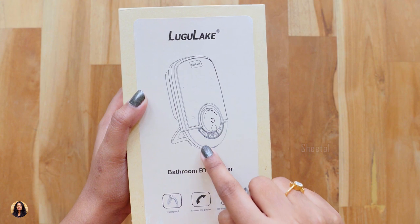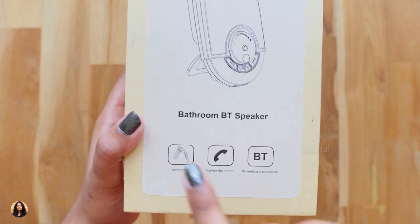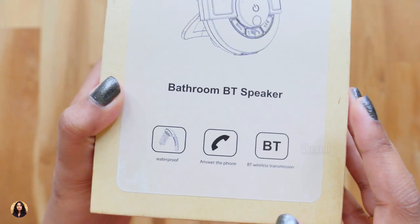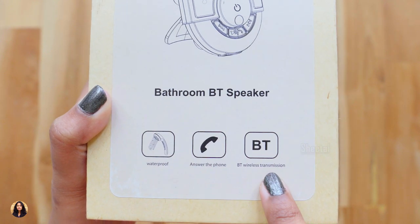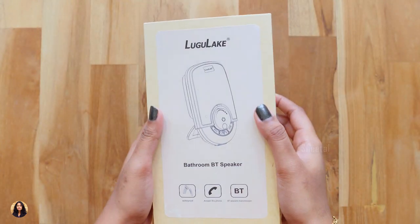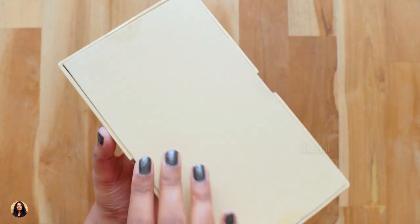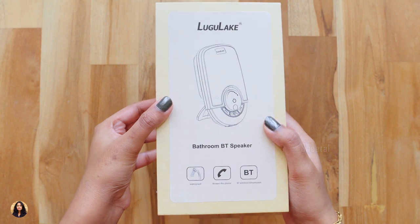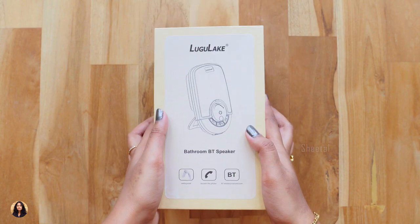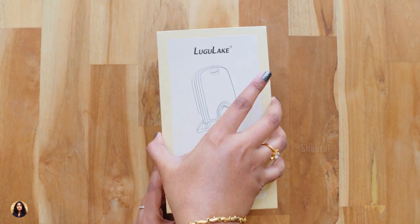This is the box packing in which we get the speaker. At the top we have the Lugulake branding and it's called the Pahatrum speaker. At the bottom we have some of its features. It's waterproof. You can also answer a phone call through it and it has a Bluetooth 3.0 version. It's a simple carton box and there's nothing else written on it.